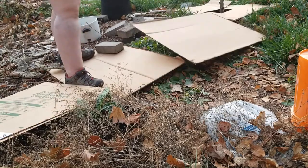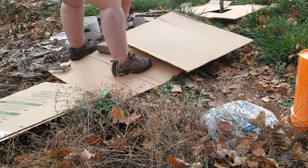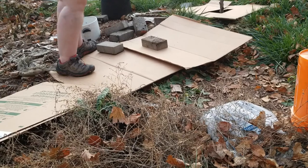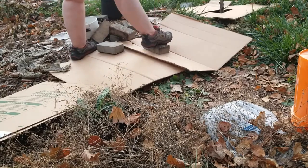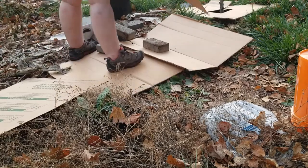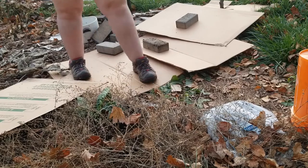By letting my weeds grow, I've gotten violets, which are my favorite. I've gotten wild yarrow and musk mallow. So if you let your weeds grow, getting rid of the ones you don't want once they're mature is a bit of a pain, but you get the benefit of all those nicer plants that nature is more than willing to throw at you.